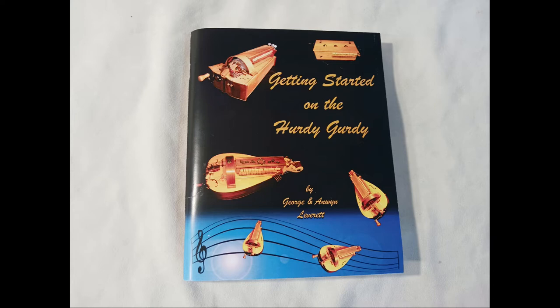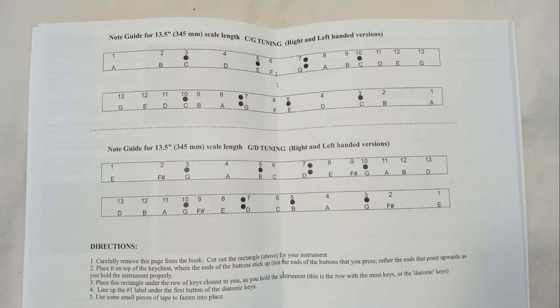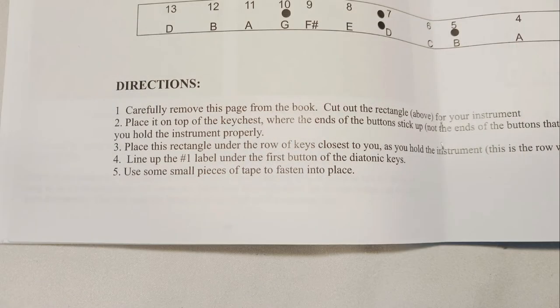Next we're going to set up the note guide so it will be easier to navigate which button is which note on the instrument. Find your lesson book and open to the very center page of the book. It should naturally want to fall open, so this will be easy. On the bottom left corner of this page, you'll see some directions. That's what we're going to go through right now.